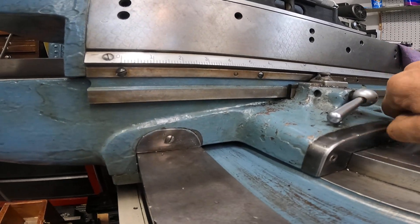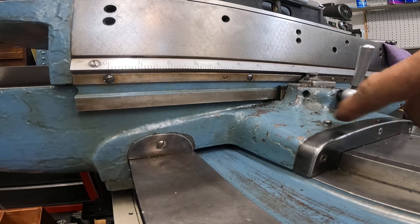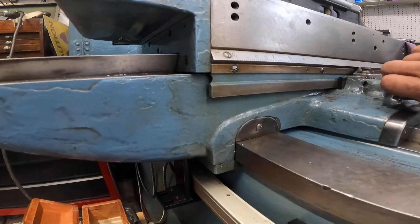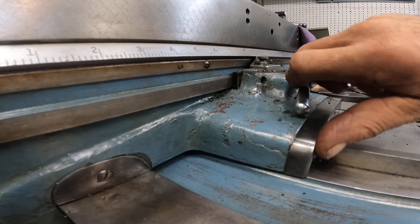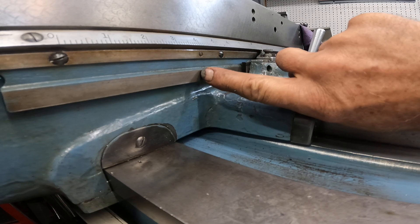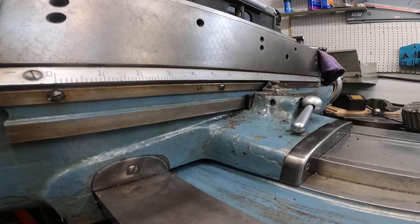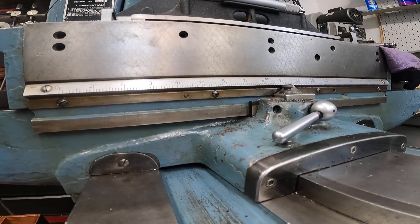One of the interesting things about a jig borer is the table locking. On a Bridgeport milling machine, when you turn the lock down it squishes the gib in, and that's bad for the extreme accuracy this machine is capable of. What we have here is a thin piece of metal that acts as a clamp. When you lock the table, you just clamp onto this metal — it's not squishing the gib or deflecting the table in any way.